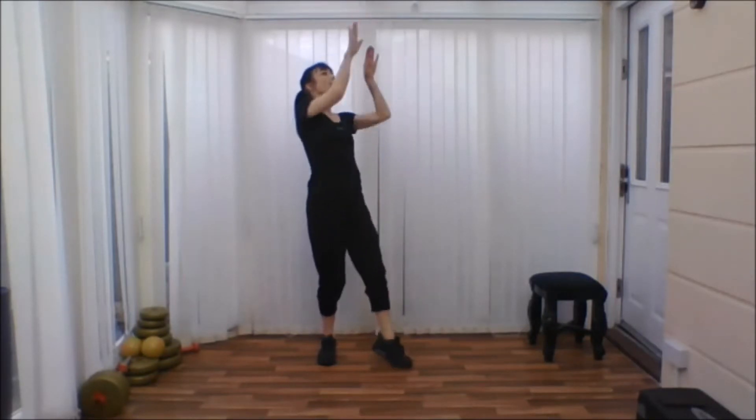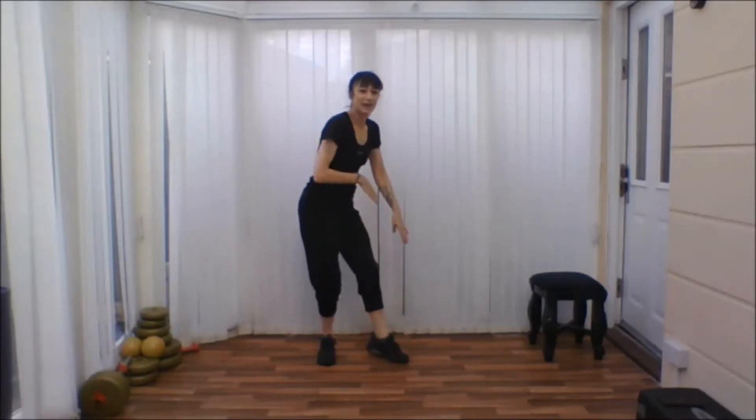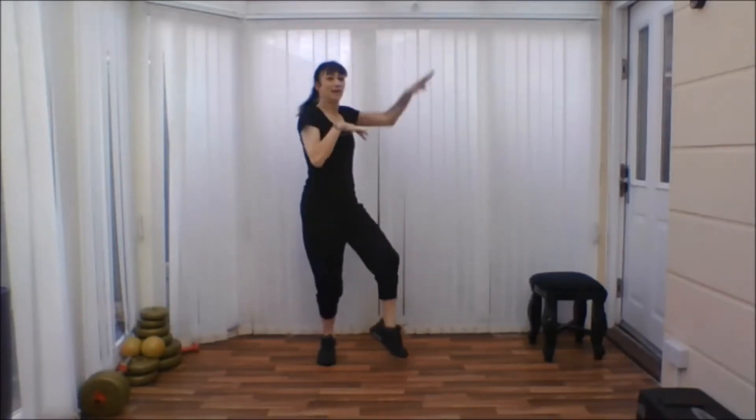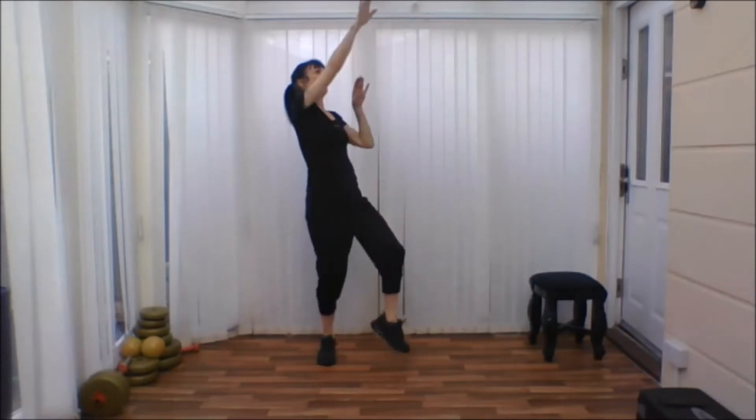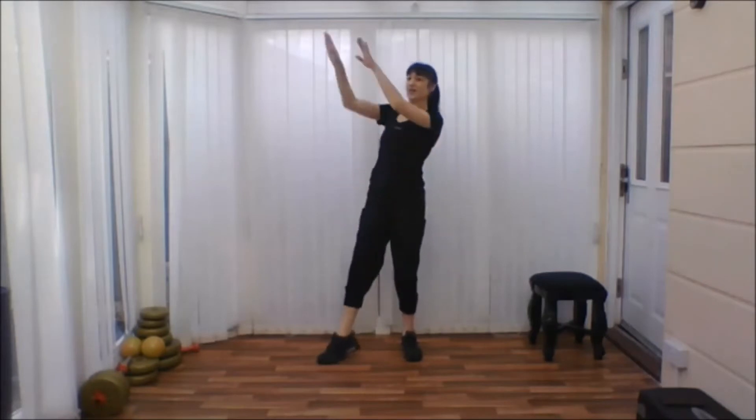First one, all you're going to do is tap your foot. And as you're doing that, we're going to take the arms up and down, up and down, up and down. We do it four times and then we'll change and do it four times on the other side.